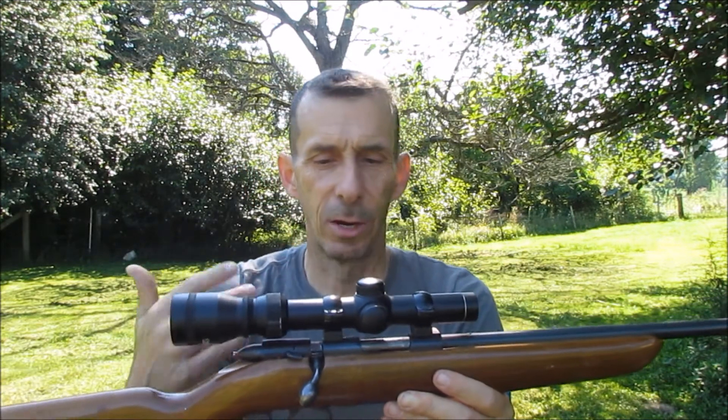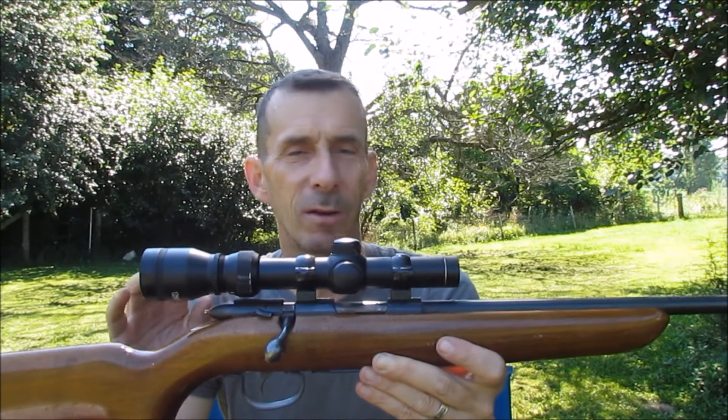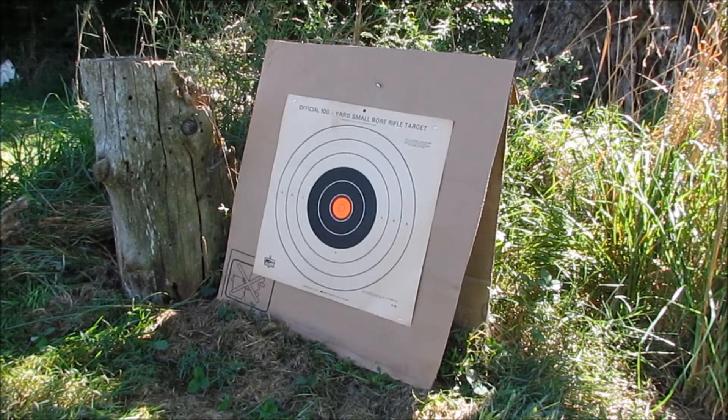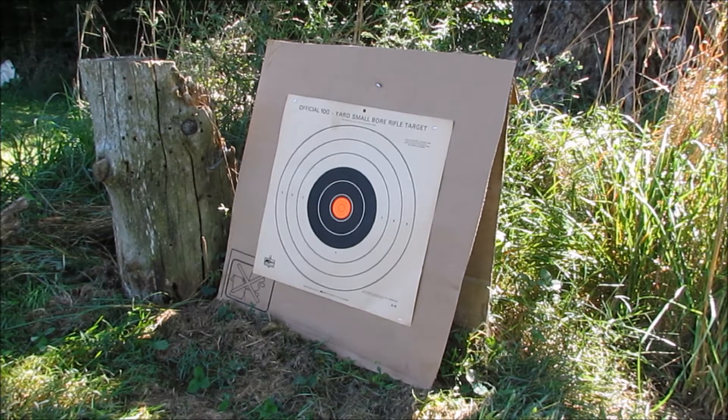We're just going to test fire it. After we get done test firing and seeing where the shots are landing, we're going to see if we can split a card with this. I've got you guys set up right here by the target, so hopefully you'll be able to see where they land. I'm going to step back to the gun and we'll crack off 6 shots.